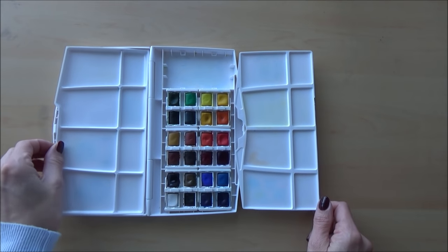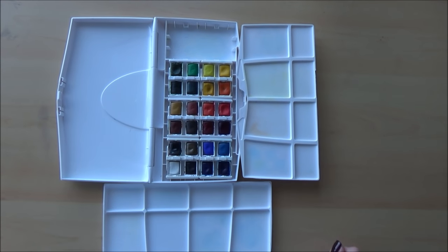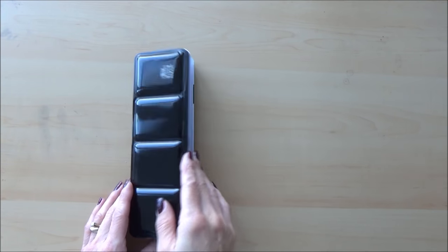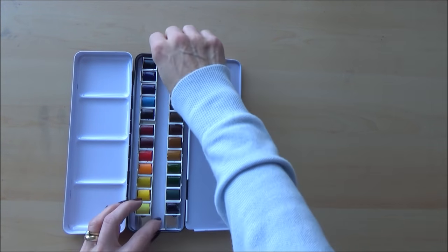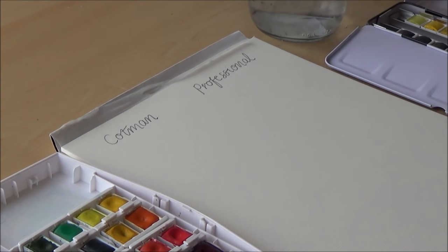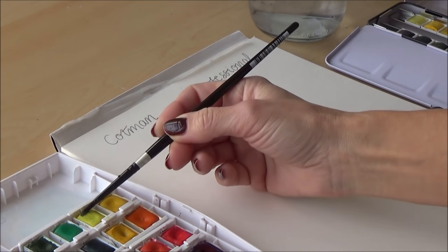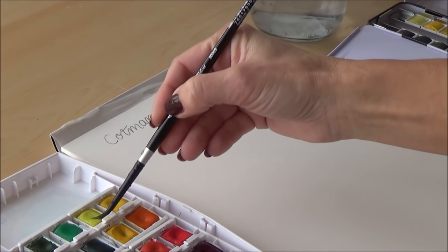My Cotman palette is plastic but quite a sturdy design, opening up to reveal several mixing areas you can configure how you like. The professional paints come in a black metal tin which opens out to reveal two main mixing areas, with a potential third underneath if you lift the paint tray out — handy if you don't want the tin getting in the way of your paper or workspace. I've got the Cotman set on my left and the professional set to my right, and I haven't pre-wet either palette. Both sets contain 24 half pans, though not all colors are the same, but I'll try to compare like for like.